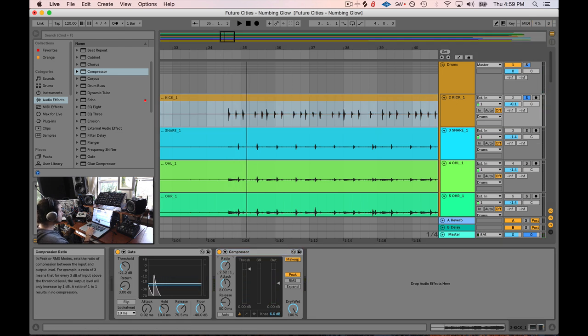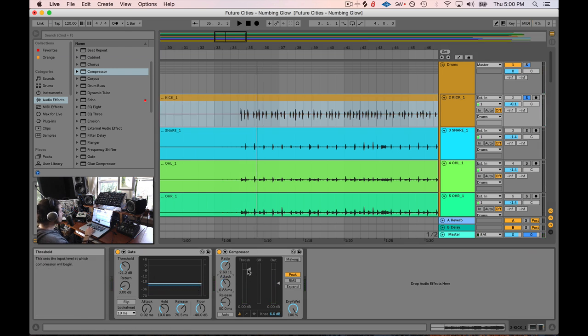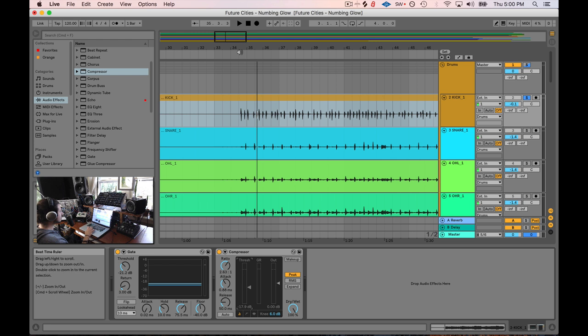What I'm going to do is boost the ratio just a little bit — maybe 2.5, 3. And instead of turning the makeup gain on, because this is going to be what I base the gain for the rest of the kit from, I'm actually going to turn the makeup gain off. What the compressor is going to do at this point is help me get some more attack out of this kick drum. We could get more of that snap at the beginning, and the way we do that is we clamp down on this threshold so we've got a little bit of gain reduction happening.